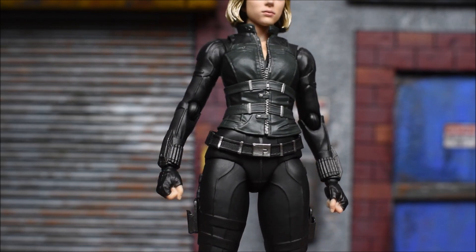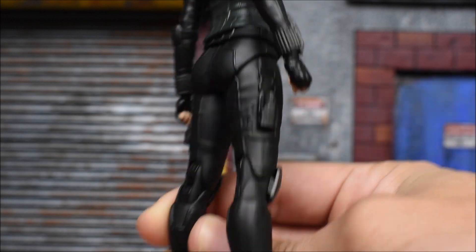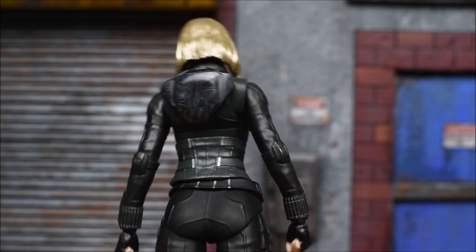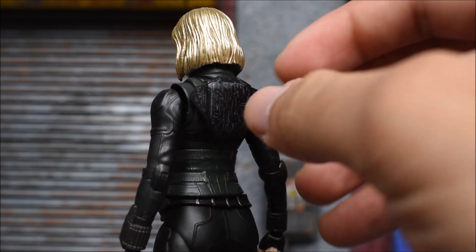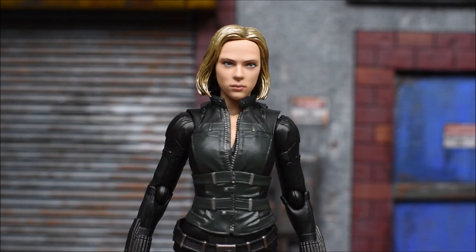The rest of the figure looks great. I like the vest and the details — the paint details and the sculpt came out nice. The rest of the suit also looks great. On the back we get the little backpack-type thing where you would peg in her little baton and weapons that she used in the movie.